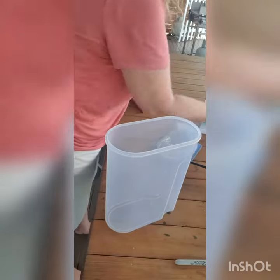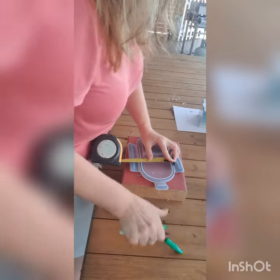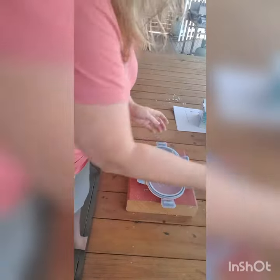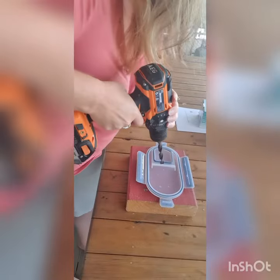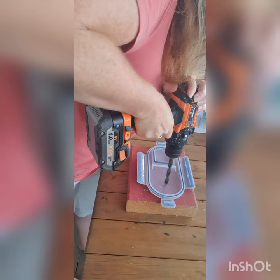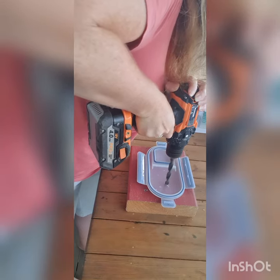Welcome to instructions on how to make your own DIY portable water filter. First you need a cereal container that's about four litres. In the lid of the container, away from the spout, find the center point and drill a hole for your tube to fit through.